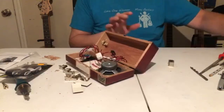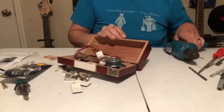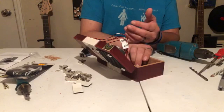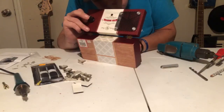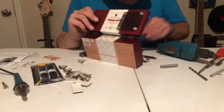Right now I'm going to mount the battery clip in the box. There are two screws to mount this clip, but unfortunately this box was so shallow I couldn't get the screwdriver in there to get them down. So what I did is I ended up using Velcro and Velcroed the clip in.